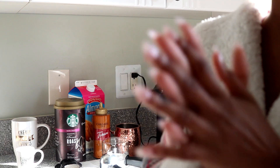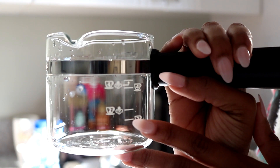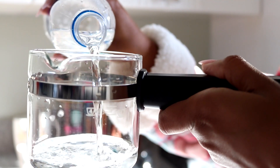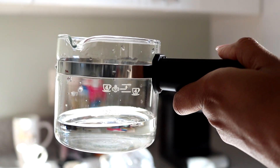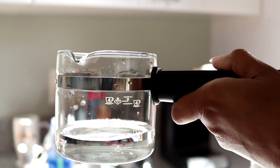So let's get started. The first thing that you want to do is measure the water that you're going to be putting inside of the machine. I'm going to fill it up to line number two, and I am using Aquafina water. So I have it here at line two and I'm going to pour this water inside of the top of my machine.